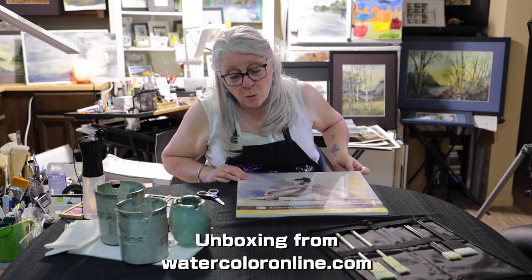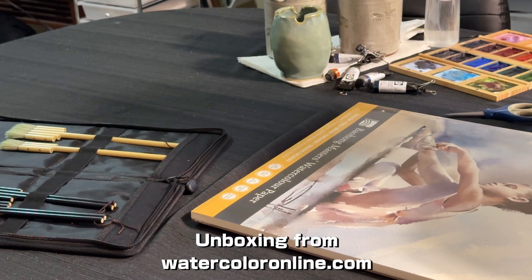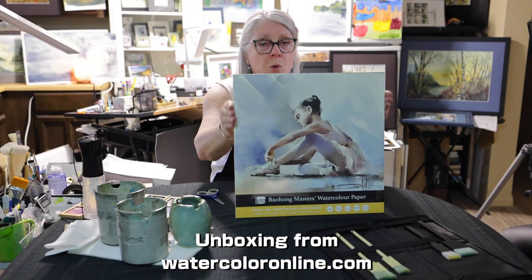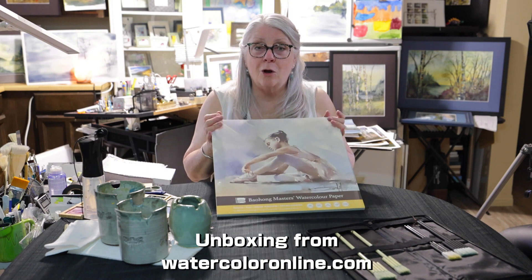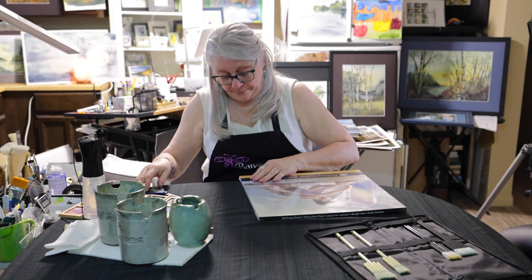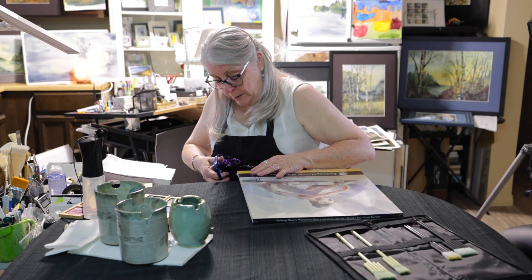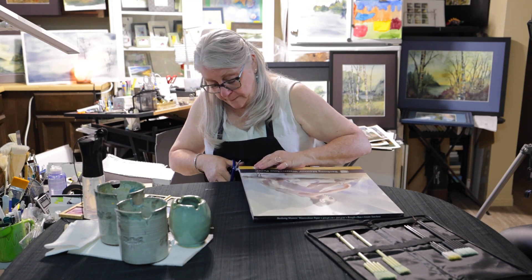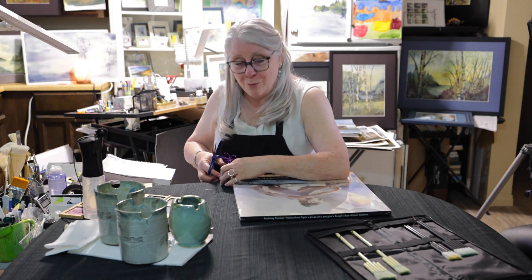This is a 140 pound, 300 GSM, and it is a 15 and 3/4 by 15 and 3/4 square block, which is exciting for me. I have not typically painted on square before, so this is going to be really, really exciting. Maybe this will encourage me to step out a little bit from my typical landscapes and birches. We'll see where this takes me.